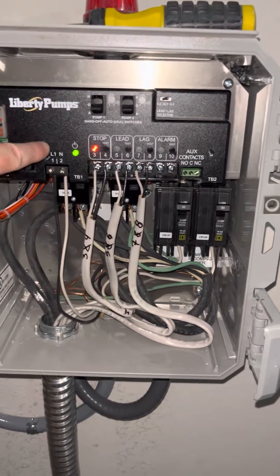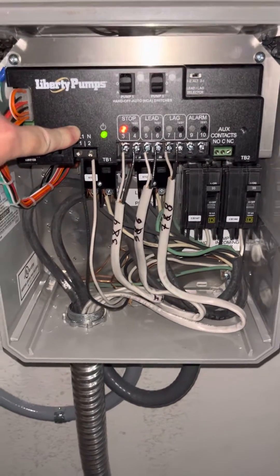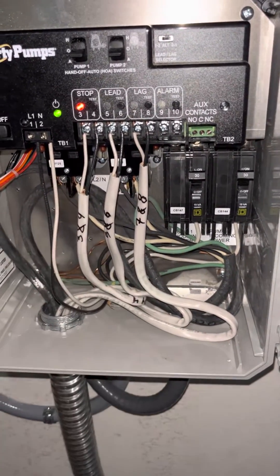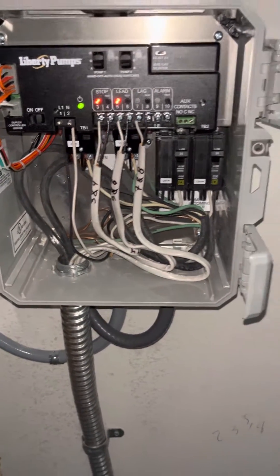Make sure you have 120 volt here or you're not powering up the control board for everything to work. Incoming power goes here, outgoing power to the pumps is back there. We have everything wired up. It's finally set up the way it needs to be.